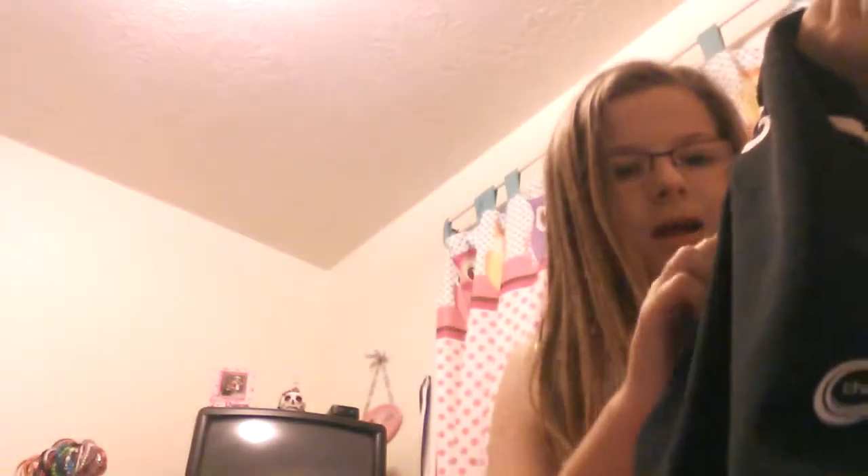This top is not a low-cut or crop top type — it's an actual full-length top. And it says JDDS, or Jazzle Dazzle Dance Studio, because that's where I dance and cheer.